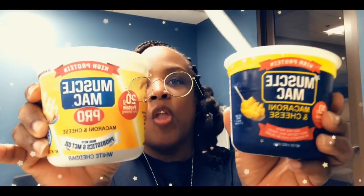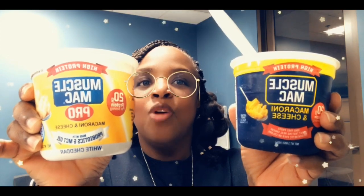Alright, thanks a lot for watching. Please make sure you comment below and let me know if you're willing to try Muscle Mac — regular or white cheddar. This is SJ here — real beauty, real food, and real life.